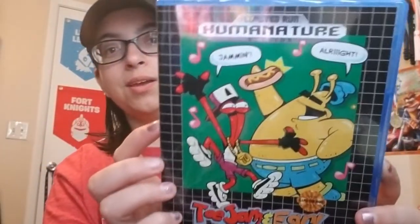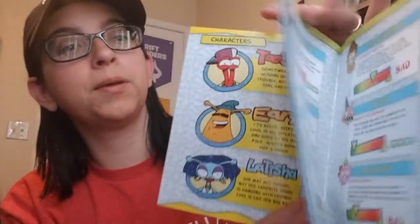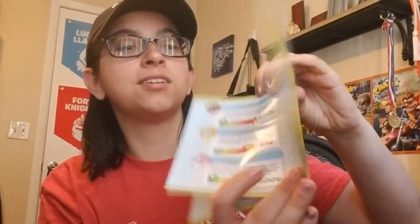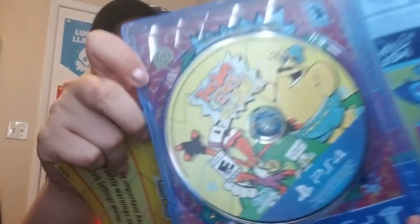Yeah, I like this one way better. So it is in color — I'll show you a couple pages here and there. I'm liking this one, man. And then here is the back. That is so cool. So let me show you the disguise for the PS4.